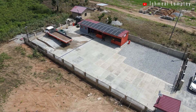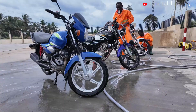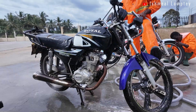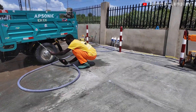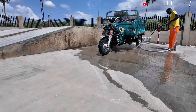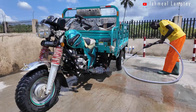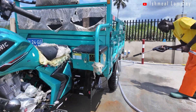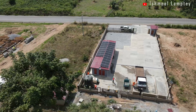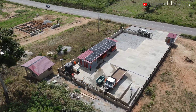Hello everyone, welcome back to another video. It's been about four months since we started running our car wash and it's been quite a journey. One thing we've learned is that aside from a dedicated workforce, the two biggest necessities for a car wash business are a reliable source of water and a steady supply of electricity. In our case, we rely on borehole for water and solar power for electricity. And that's exactly what today's video is about.